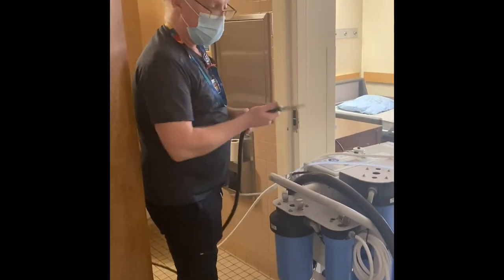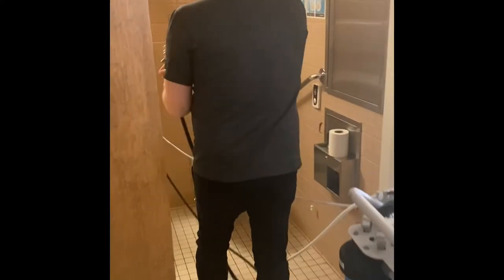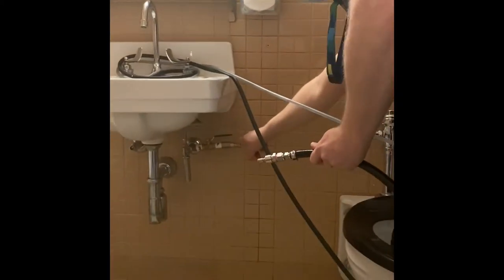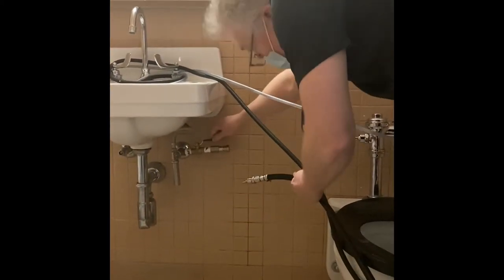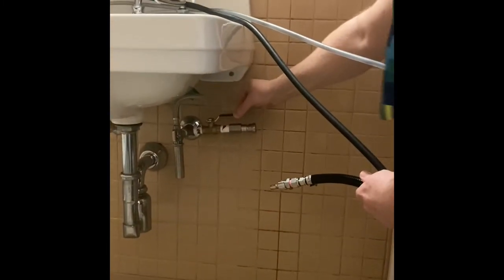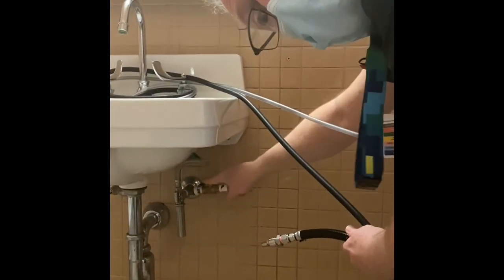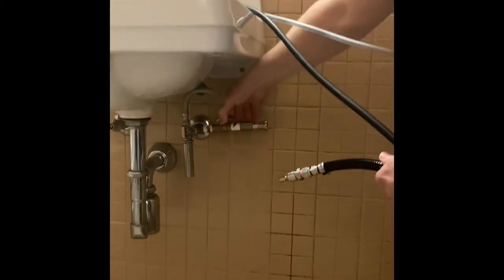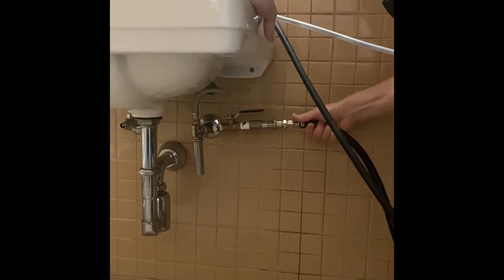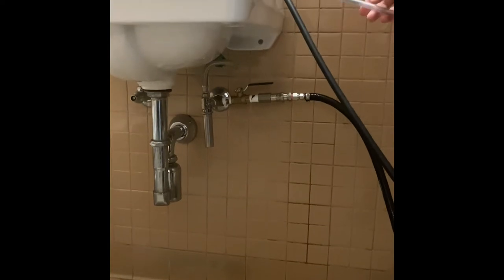Now connect the water supply — remember, keep it clean. This connects onto the quick connect adapter under the sink. Your water supply valve needs to be opened, in line with the water pipe. The quick connect will not connect if your valve is closed, so make sure it's open. Then simply push into the connector — you'll hear a click and it's ready to go.